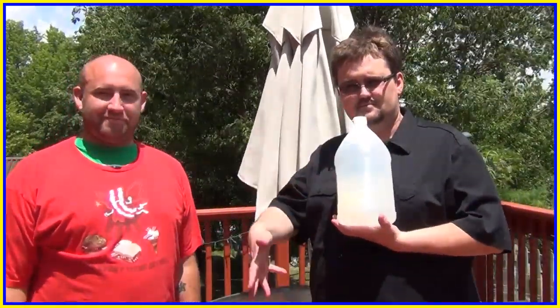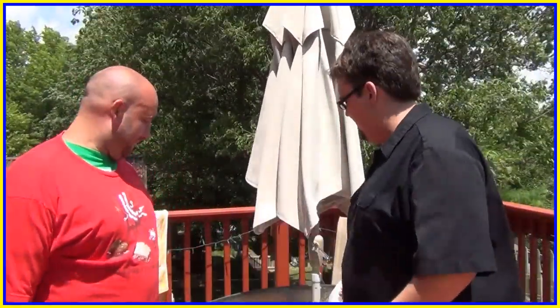What you need to do this is a bunch of vinegar and some baking soda.